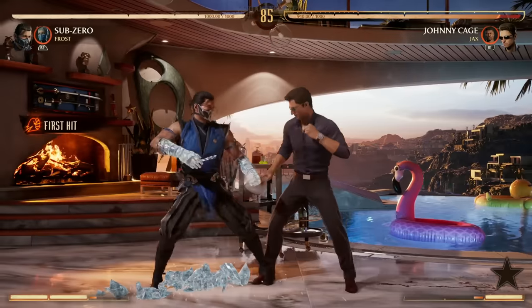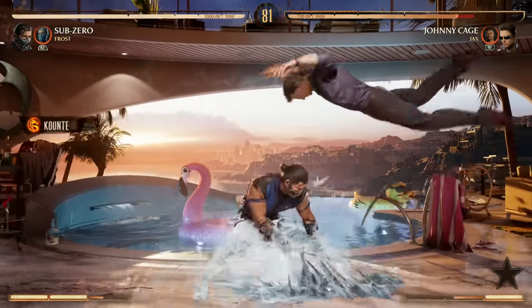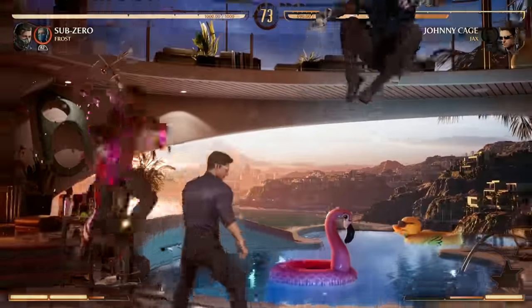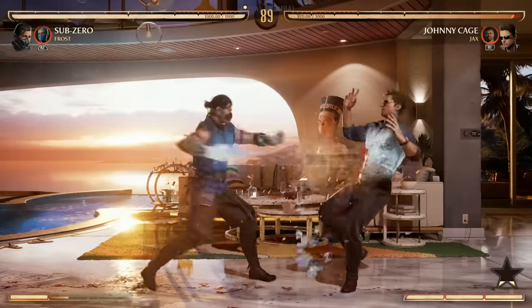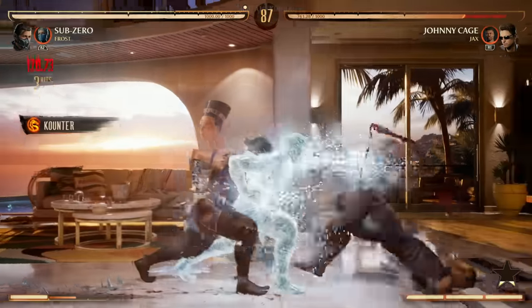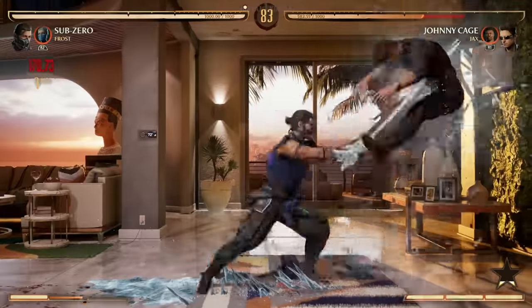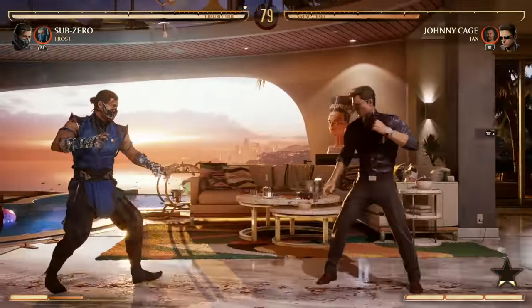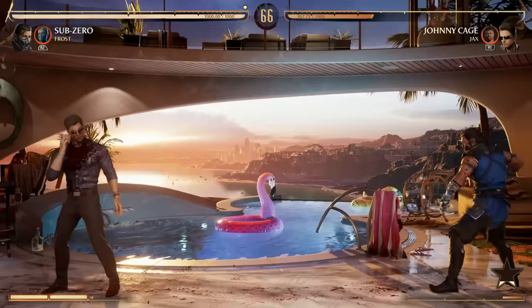You have two great special moves for combo enders: your back forward 2 and your back forward 3, the slide. The slide is a low but very unsafe — if your opponent blocks it, get ready to be punished. Enhancing your slide actually switches sides with your opponent and gains armor, which is really cool. Your slide does more damage and carries into the corner, so I recommend it for corner pressure.